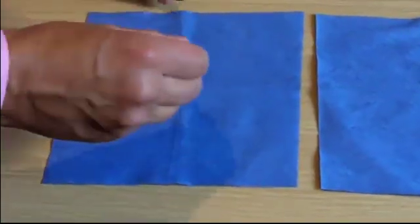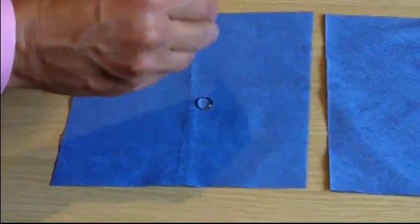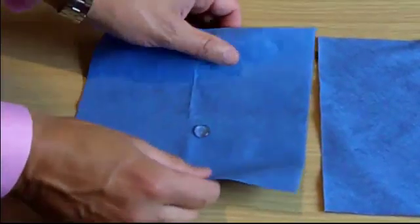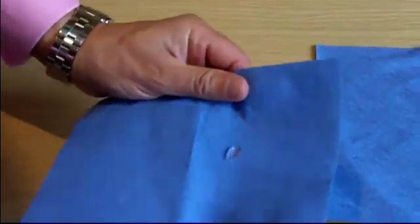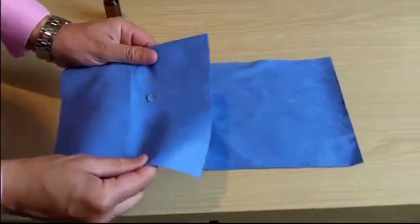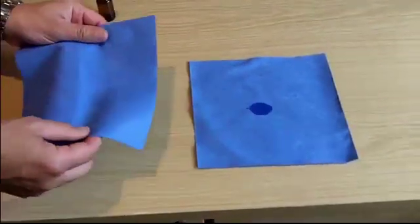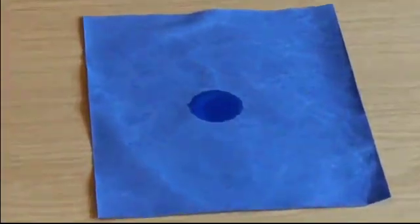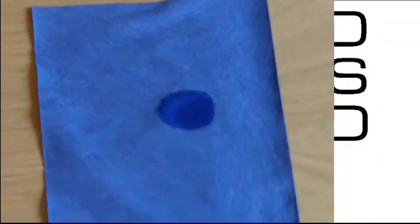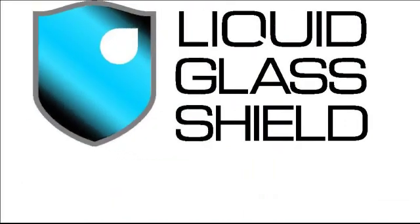Watch closely. As you can see, the protected paper towel is now incapable of absorbing the water, which rolls around the surface of the towel a little bit like a marble. But when we roll it onto the unprotected towel, the water is absorbed almost instantly. It's amazing! This is a terrific demonstration of what Liquid Glass Shield can do, but unfortunately we've now broken this particular paper towel as it's no longer fit for purpose.